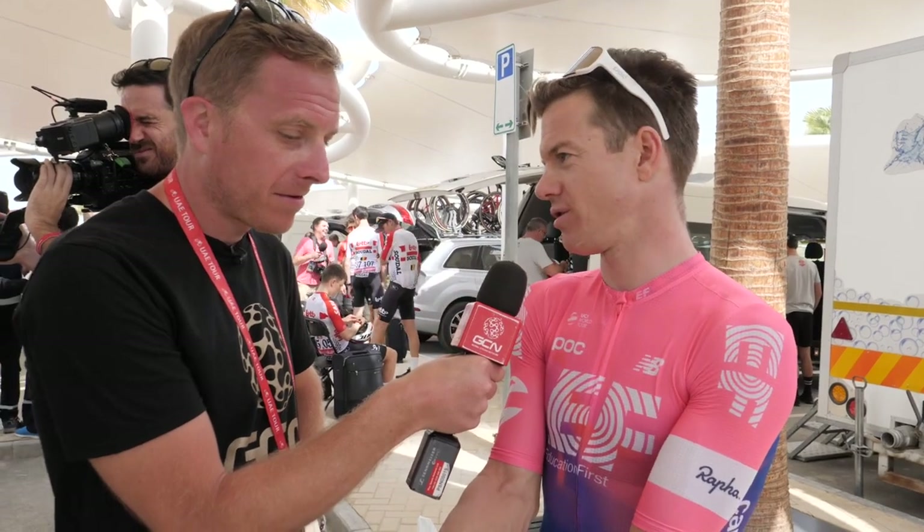Hand position has a lot to do with it — if you hold the bars straight or just roll your wrists in, it can be like you're riding a size 30 bar anyway. My shoulders are relatively narrow, so I use a 42.